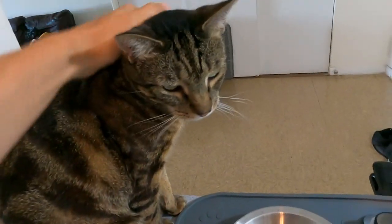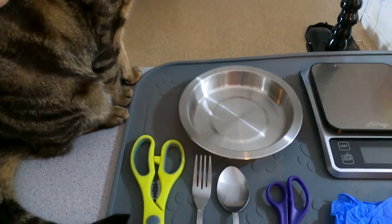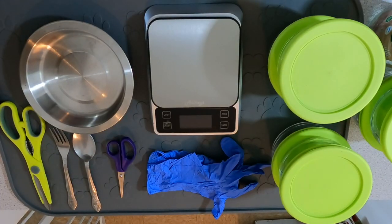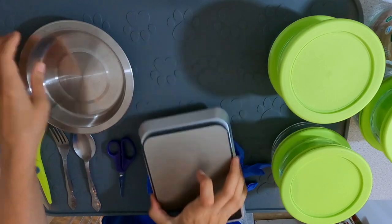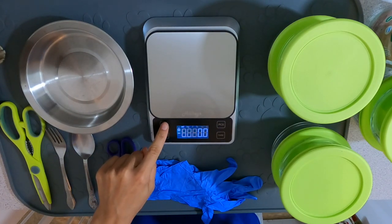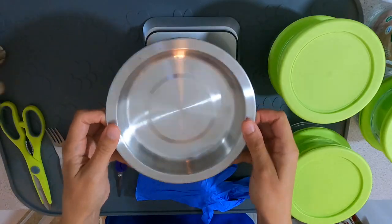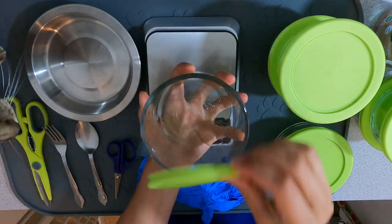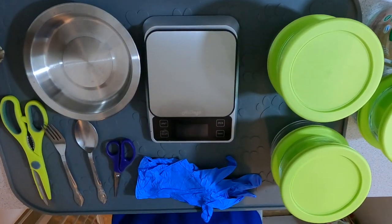For my meal prep supplies, I have a food-grade silicone mat to keep things sanitary — if a piece of meat falls on the mat I can still use it, and it prevents meat from falling on my counter, making cleanup easy. I also use nitrile gloves, a digital food scale, a stainless steel plate to weigh everything, kitchen shears, a craft scissor to trim the quail feathers, and a fork and spoon to grab each piece of meat.